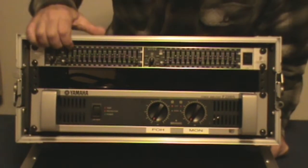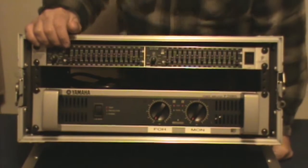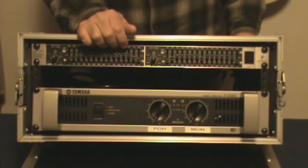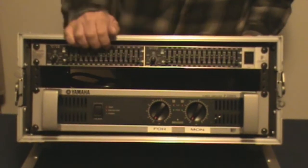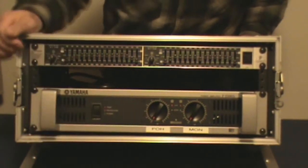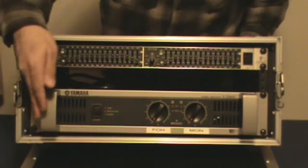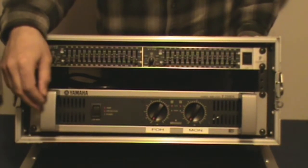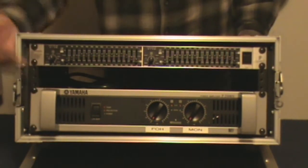This is my rack setup. I use the Behringer 15-band EQ, as I mentioned in my earlier video, for EQ-ing the monitors on stage. As you can see, I can have two separate monitor systems. Then I have one power amp at the moment. It would always be helpful to have more than one available — in case one goes down, you can just move the cables and you've got a backup in your rack.